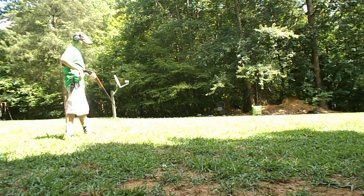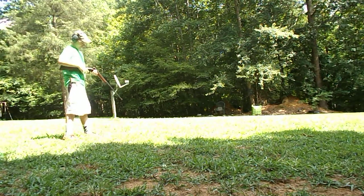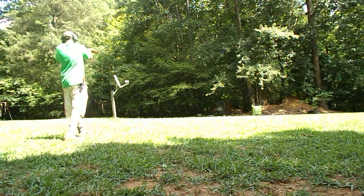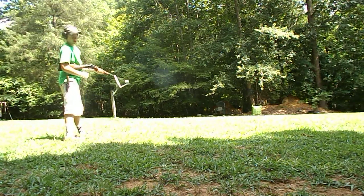Do another bird shot. This time I'm going to shoot it left-handed. Hit it pretty good.